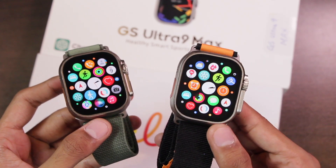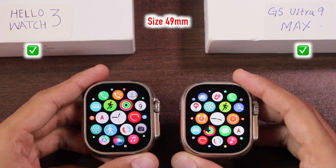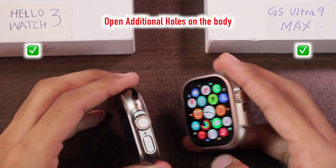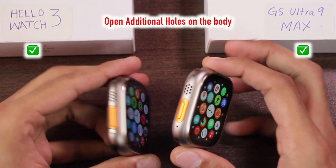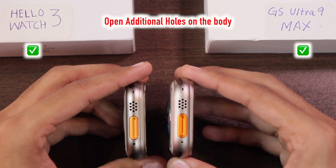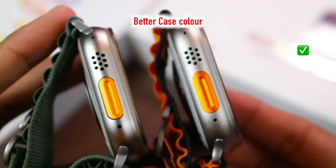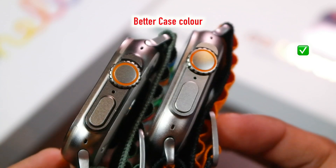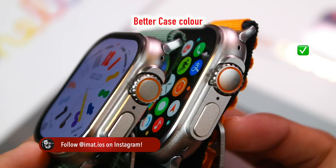Both smartwatches come in 49mm size and are compatible with the Apple Watch Ultra case. Both have additional holes on the body, but in my opinion the additional holes look better on the GS Ultra 9 Max. The speaker holes also look better on the GS Ultra 9 Max. Regarding body color, the Hello Watch 3 has a slightly shiny color while the GS Ultra 9 has a very matte color, just like the original Apple Watch Ultra.